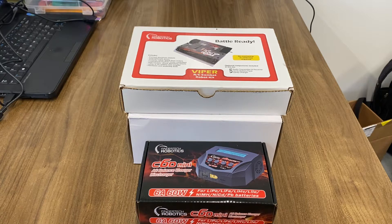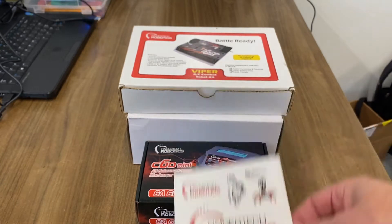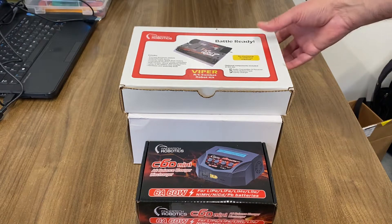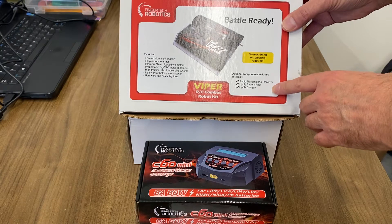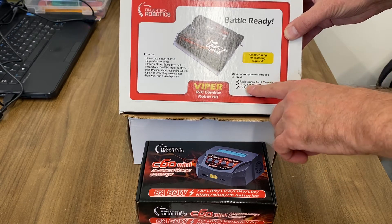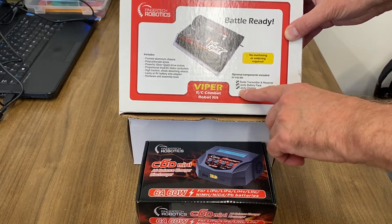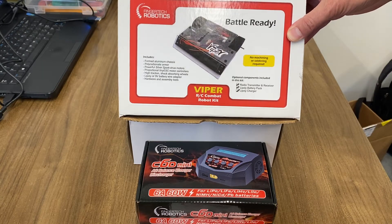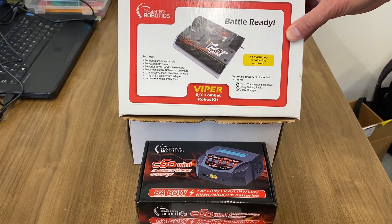So I got three boxes. Of course I got the stickers. I got the BattleReady ViperBot RC Combat Robot Kit, the radio transmitter receiver, the LiPo battery pack, and the LiPo charger. I figured I'd just get everything, be all ready to go if I wanted to do some BattleBots.